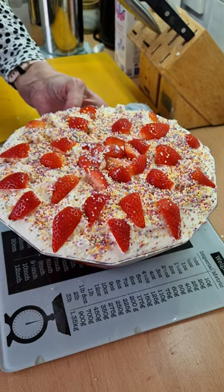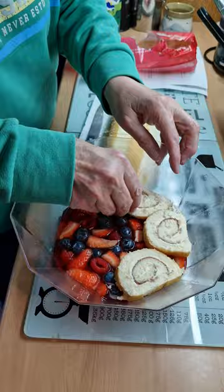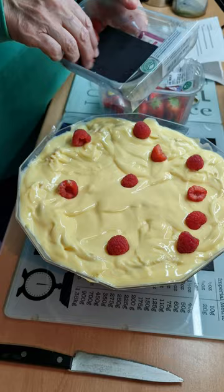A trifle fit for a king — that is the jelly with some raspberries, blueberries, and strawberries. Now I'm putting the Swiss roll on top of the jelly. Once that's done, I'm going to start pouring my custard, then add a few more bits of fruit.